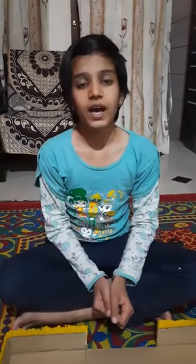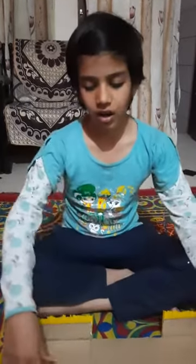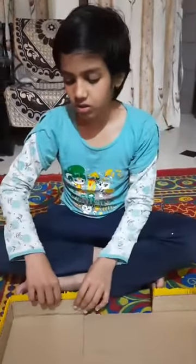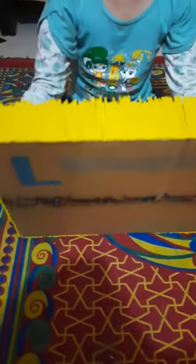Hello everyone, I am Ronald Jandru. Today I am going to make a park with straws. First I took cardboard and cut it like this. Then I pasted straws like this to make fencing of the park.